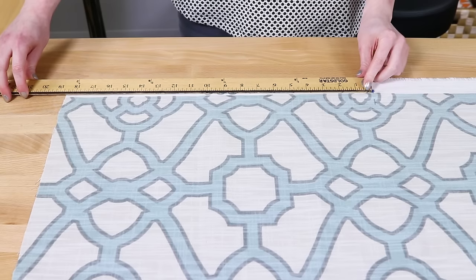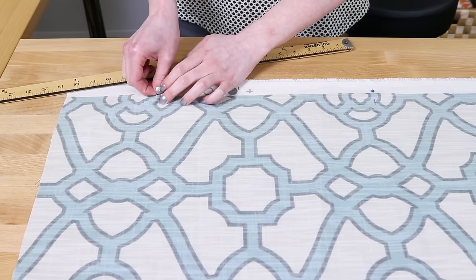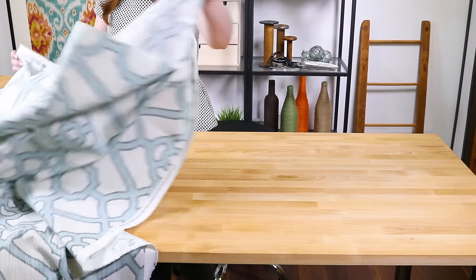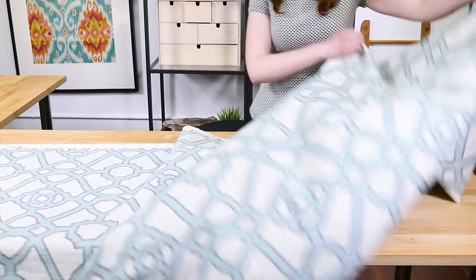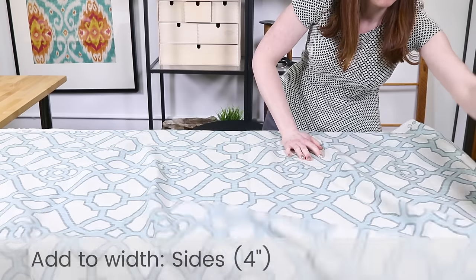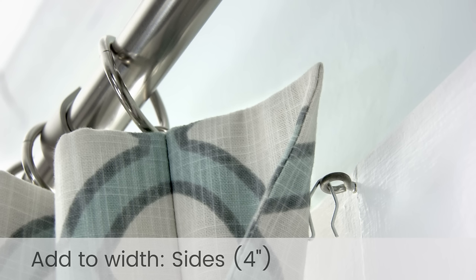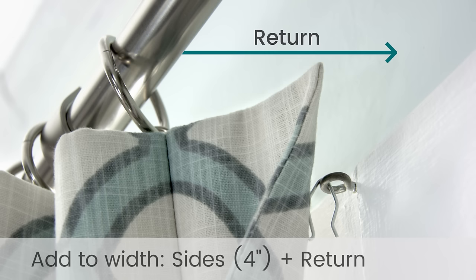Now that I know the pleat size, it's time to figure out what dimensions to cut the fabric. The length is easy — just add 13 inches to the desired finished length to account for the hems. The width isn't as straightforward and will be different for everyone. Add 4 inches to the width to account for the amount needed to finish the sides. If you want the fabric to attach to the wall on the sides, measure the return, which is the distance from where the fabric hangs on the curtain rod to the wall. Having returns looks professional and eliminates the gap between the wall and the curtain. Make sure to add this distance to each panel. For my curtain, it's 3½ inches.